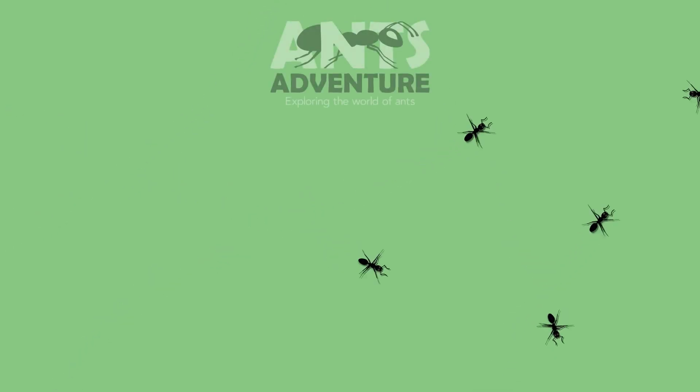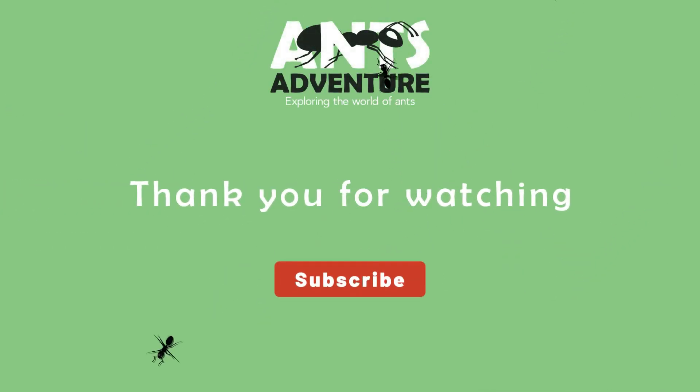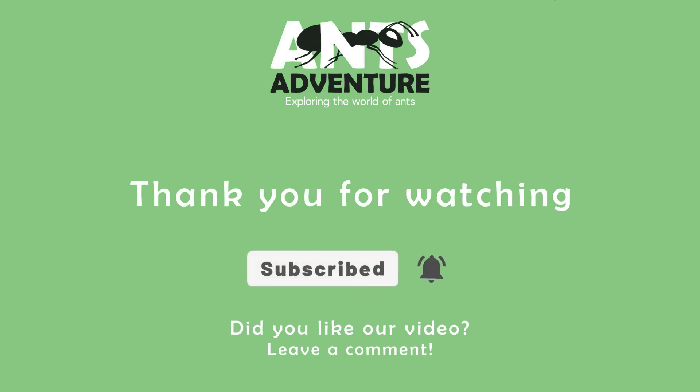I hope you liked the video, although the colony hasn't moved in yet. Please leave a comment and share your thoughts. See you next time!